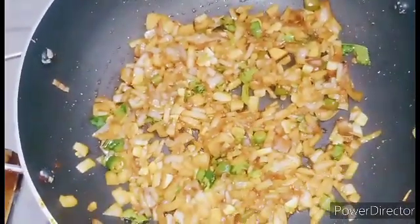This is our special Irani Bola. Good taste!